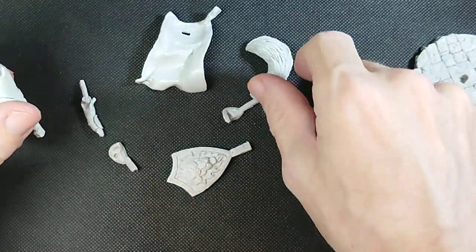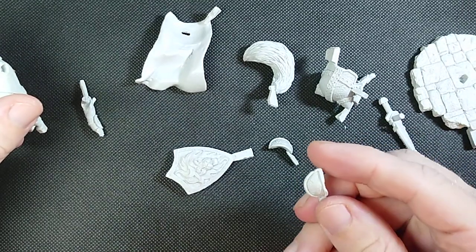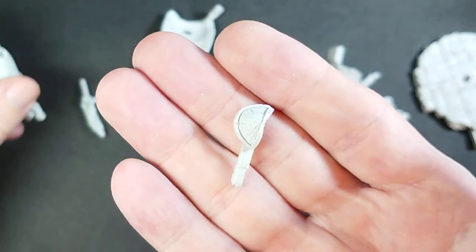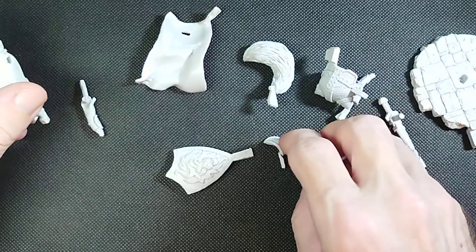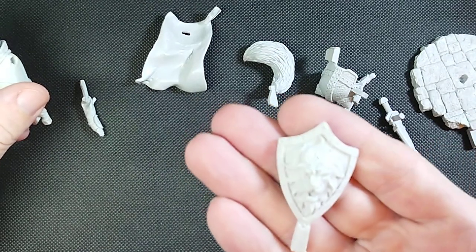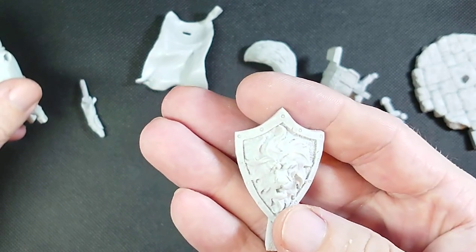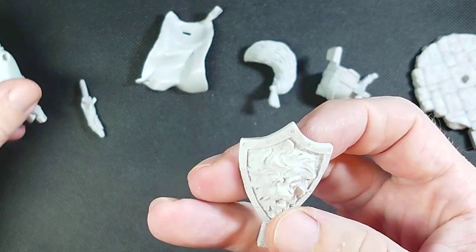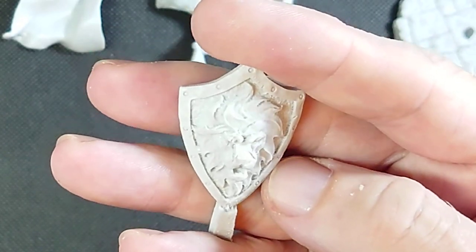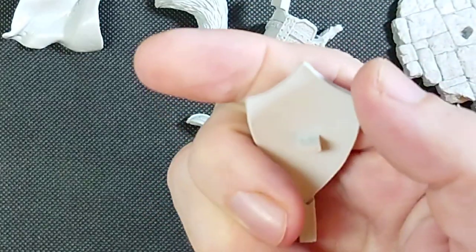And we have a couple of shoulder pads — a little bit of battle damage on that. The detail is really nice, just tiny little nicks in the armor, the edges of stuff. And we have his shield, which also has some battle damage. Not too much, not enough to be distracting, but just enough to know that it's there. You can kind of see right in the area above the eye and across the eye.